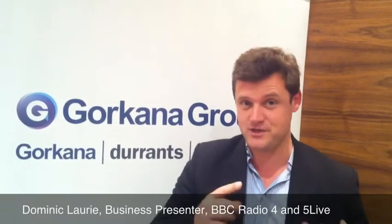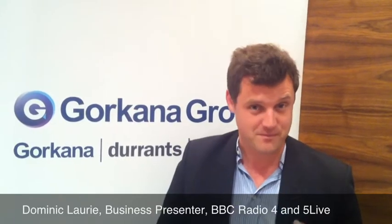Just remember to differentiate it from a print press release. The main things to do are to make it shorter. It's not about providing quotes. A broadcast press release is about pitching for an interview. That's all it's about.